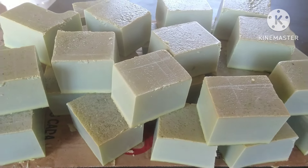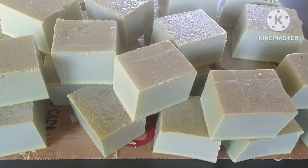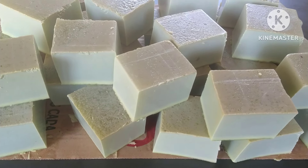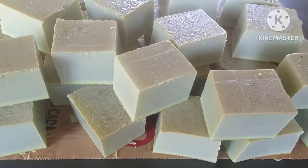Vou fazer o teste da espuma num vídeo curto — fiquem atentos. Espero vocês para o meu próximo vídeo. Conto com vocês para passar essas receitinhas maravilhosas de sabão diferente aqui da Roça, nossa vidinha simples aqui da Roça.